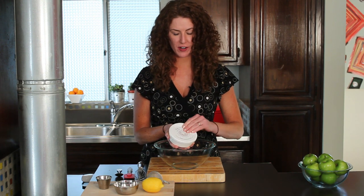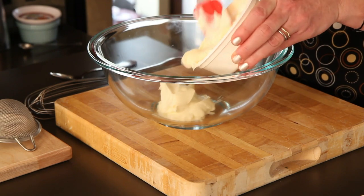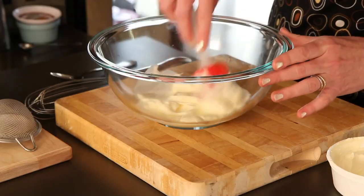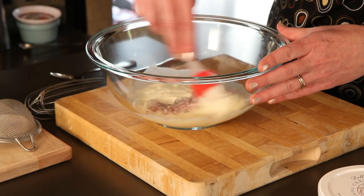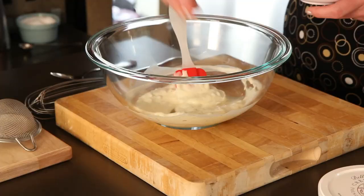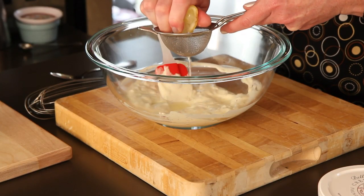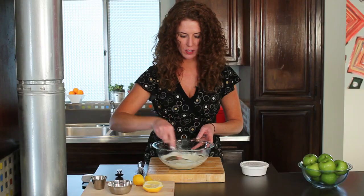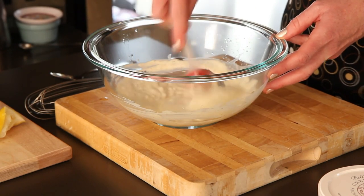I've got some crème fraîche here. If you don't have crème fraîche, you can use sour cream — it's a little bit different. Crème fraîche is really rich; it's got a little bit of sweetness and the consistency is a little bit thicker and more delicious. Then I've got some shallot, a little bit of dill — you can use fresh or dry. Gonna add a pinch of salt, a crack of pepper, and some lemon. If you want a little more lemon flavor, you can use some of the zest. Then just cover this; as it chills in the refrigerator, it's going to thicken.